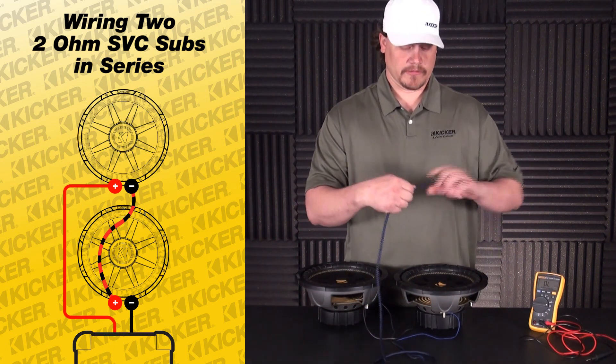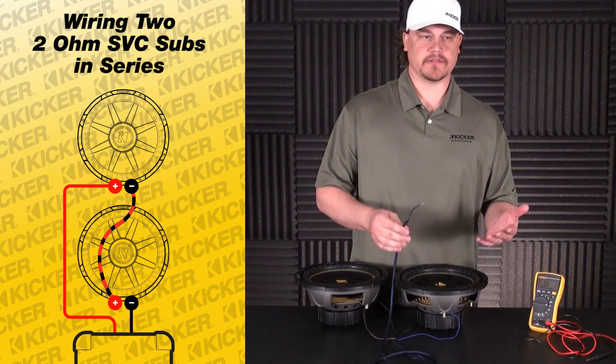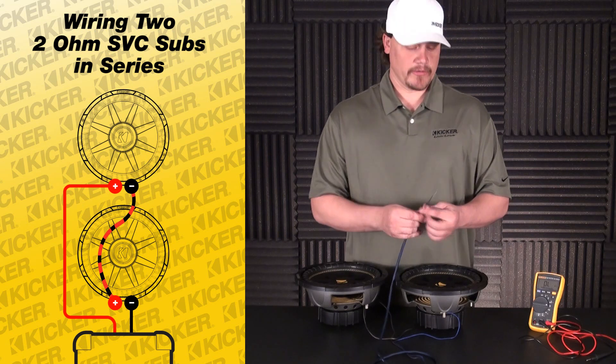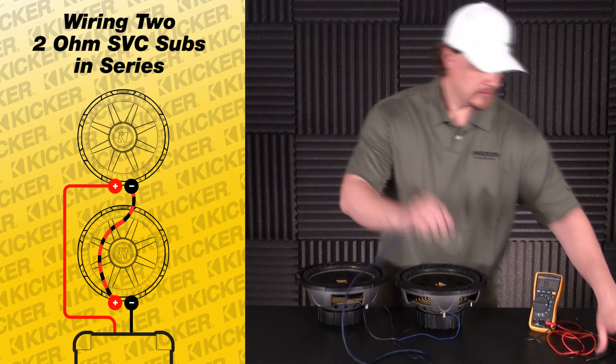This lead will be a four-ohm load. Like I said, commonly that will be a two-channel amplifier — you're using your left positive and right negative and bridging the amp. To double-check and make sure everything's tied in right, we can use a multimeter.